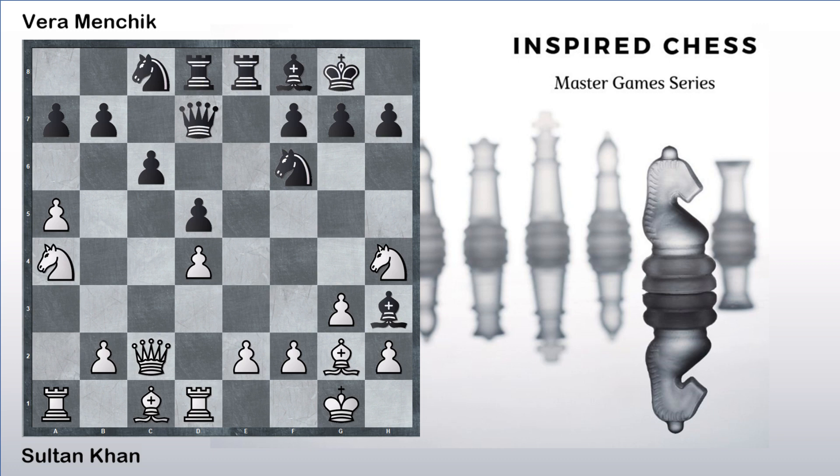After bishop to h3, Sultan Khan played an interesting move: bishop to h5. After bishop to h5, black took on g2 and white took back with the knight on g2. Position is absolutely equal — maybe black has a slight edge, but nothing more than that.